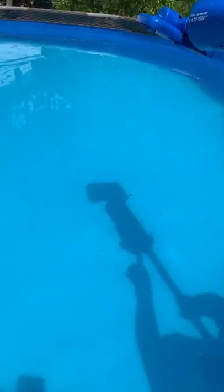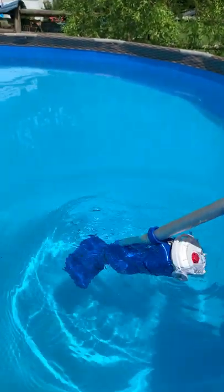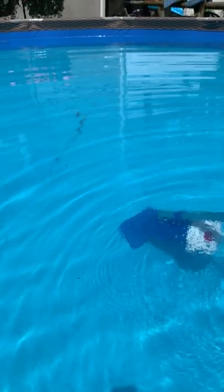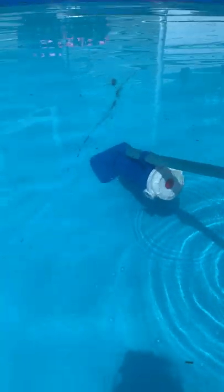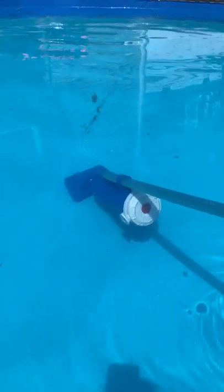What you do is click this red button on the back part of it — that starts the machine. You put the machine under the water, push it all the way down, and watch as I do the middle of the pool because that's where most of the dirt is. You go right over it and it suctions it just like a dust buster.